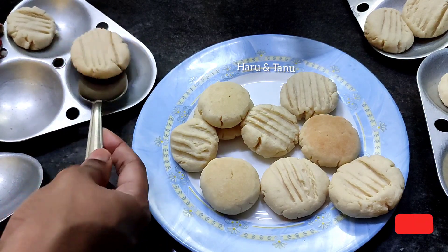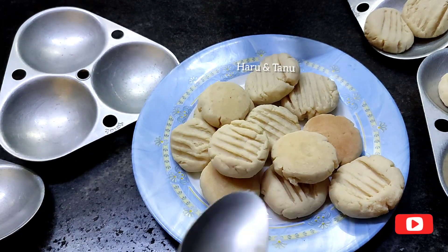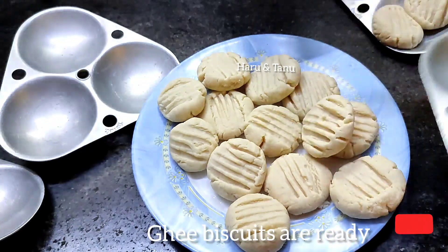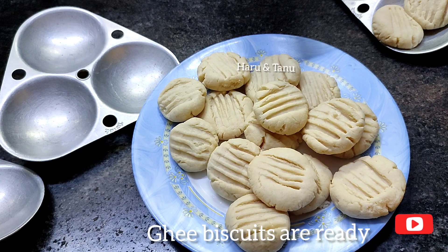If the cookies do not turn out correct, don't worry — you will not have tension when making them. You will be ready for a good meal.